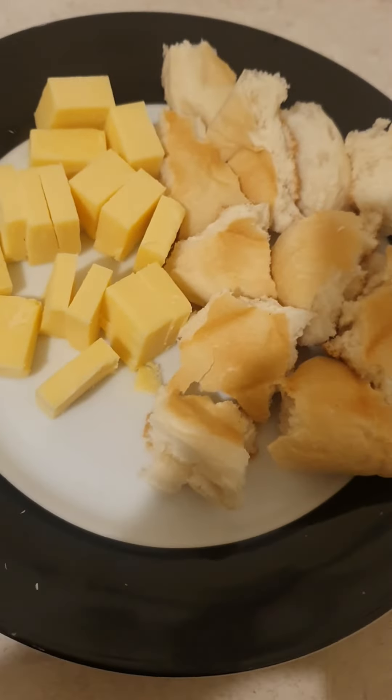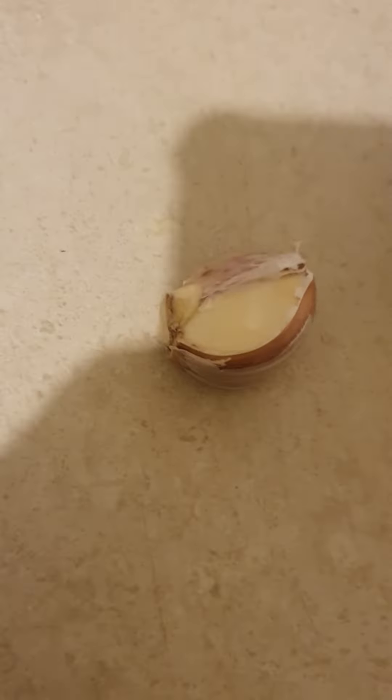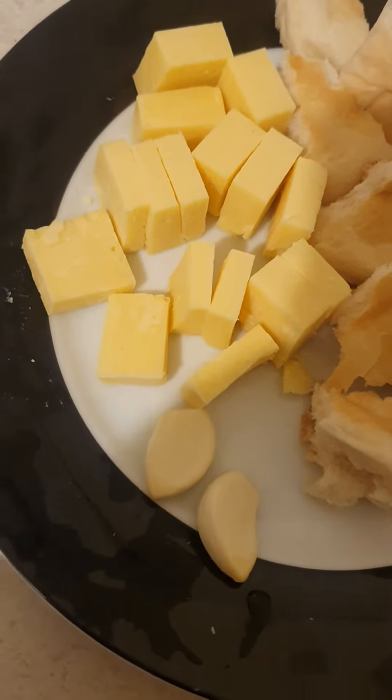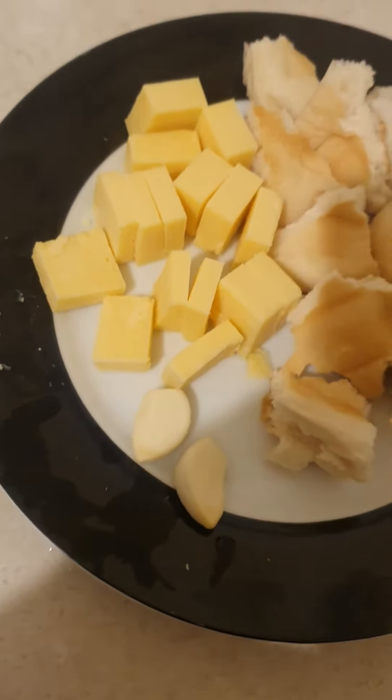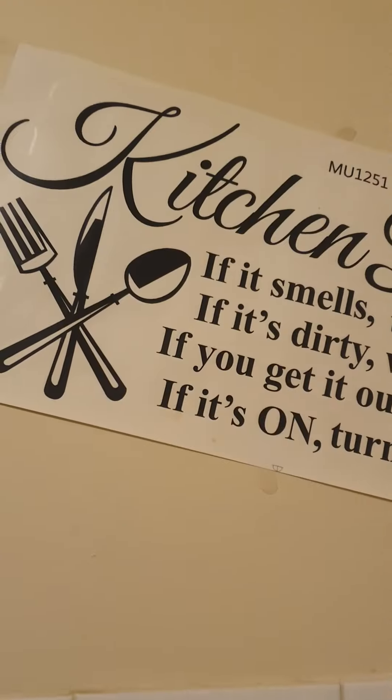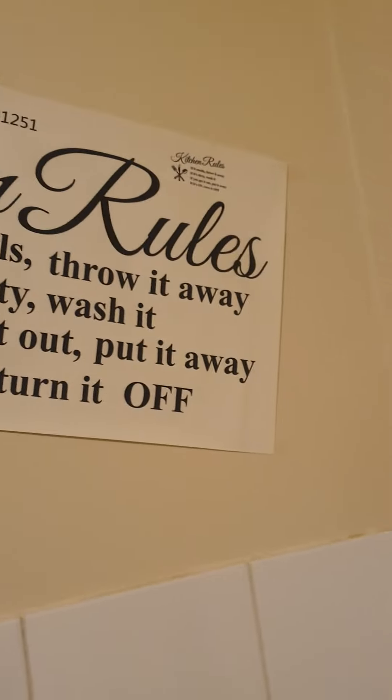I'm going to take two clots of garlic, and cheese and bread. So I'm going to the kitchen.